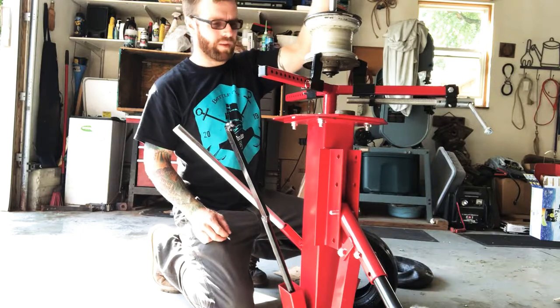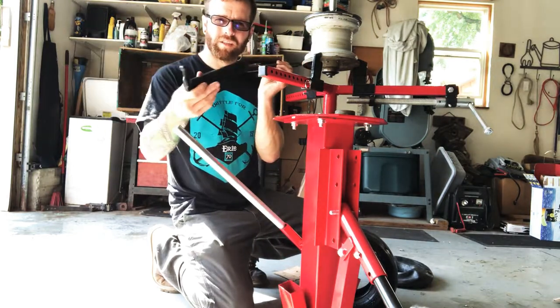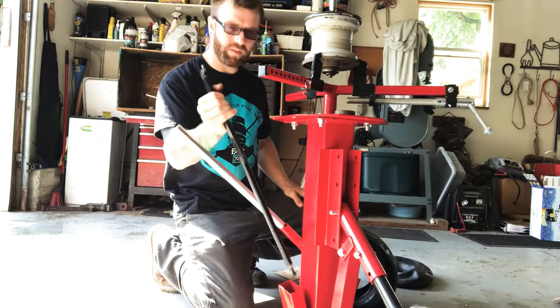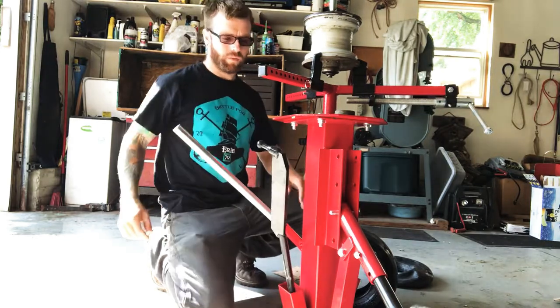It also gives you the much-needed stick to spin the tire off. This is what you put in there, crank it, and you spin it around — and that's also how you put it back on.